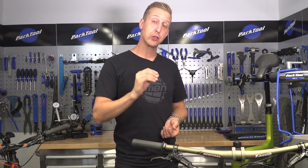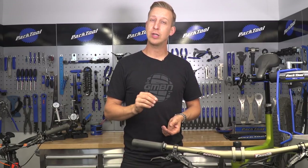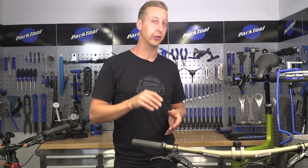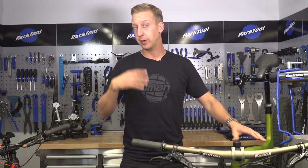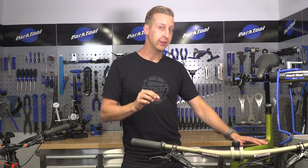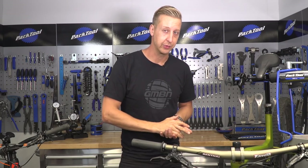Whilst getting your bike set up is a relatively straightforward process, the thing that really defines your mountain bike as your bike is the little custom tips and tweaks you can do to it. So with that in mind, when I have my own bike, what I like to do is get the suspension dialed in, and then after that, these are my seven best tips and tweaks.